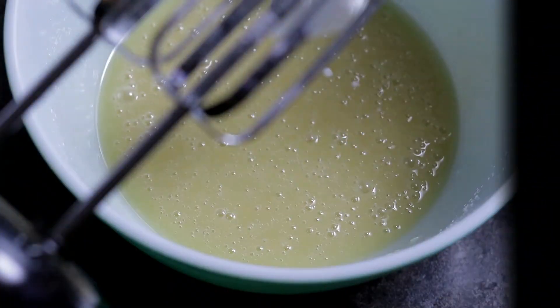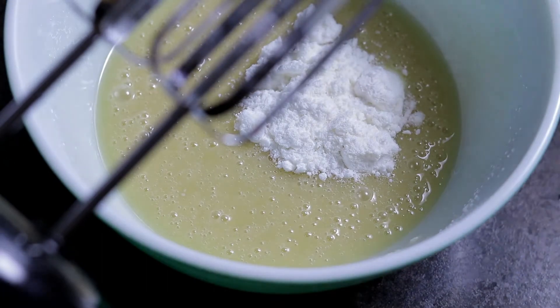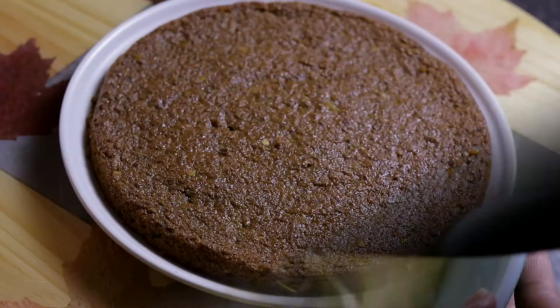So to decorate this delicious and healthy cake, I used two sticks of commercial vegetable butter, a cup of powdered sugar, a teaspoon of vanilla extract, and two tablespoons of coconut milk powder. Beat the butter and sugar until the desired consistency and that's it — that's how we get buttercream.